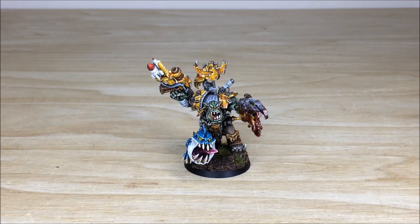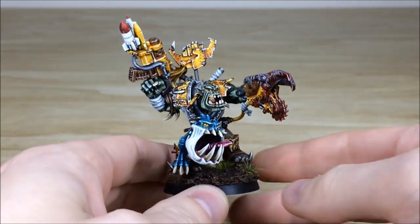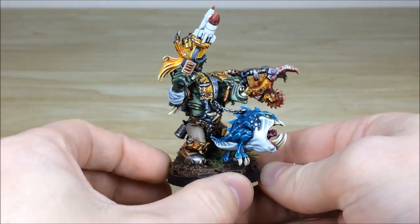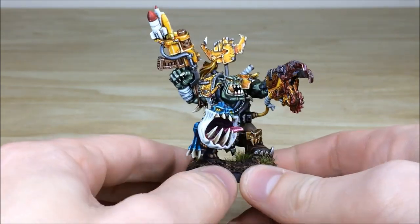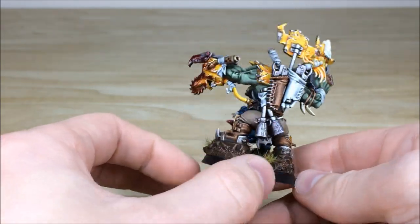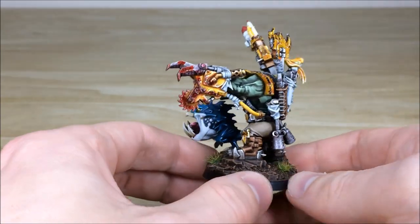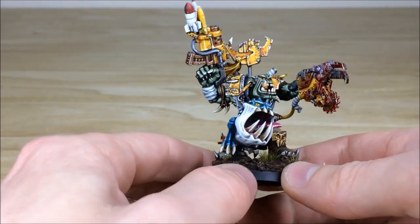An Orc horde would not be complete without a mighty Warboss leading it, and this Bad Moon army does not disappoint. We've got a really cool Warboss here, including his faithful shark squig, painted in a very cool shark-esque color scheme. It's an amazing model with loads of great detail, and personally it's probably my favorite model in this army. Simon's done a stellar job — there's so much detail on it, all picked out with absolute perfection.